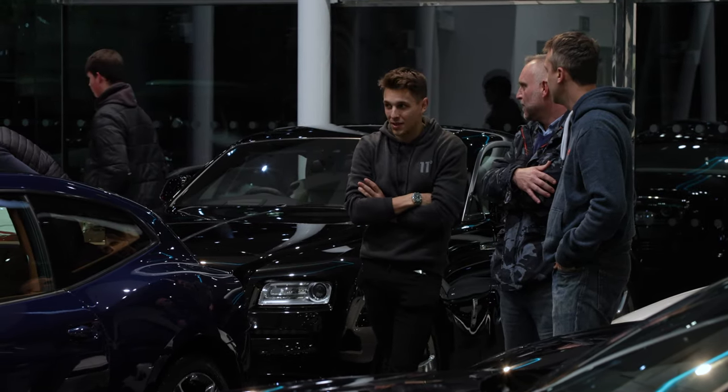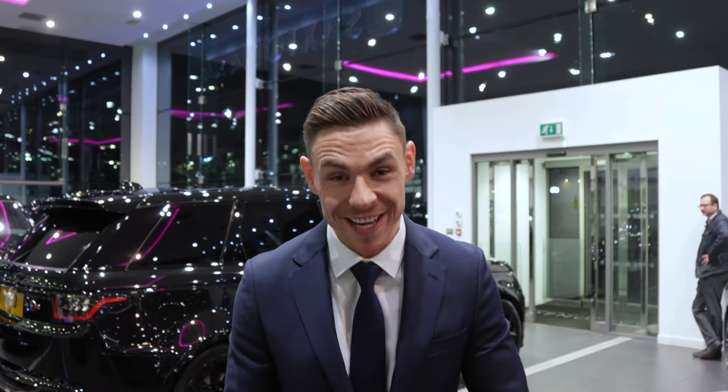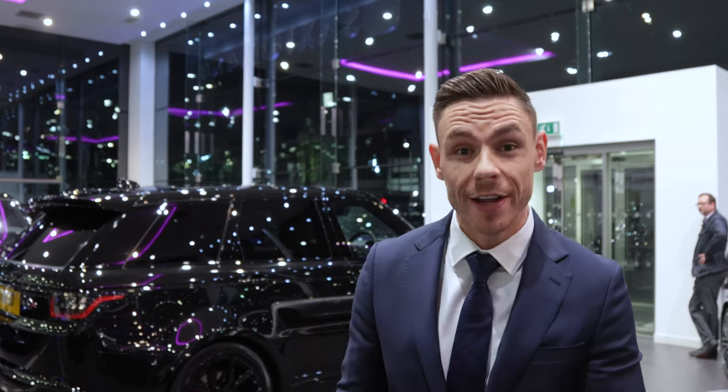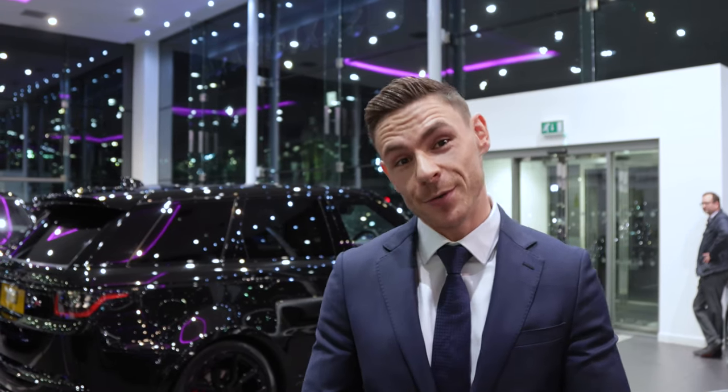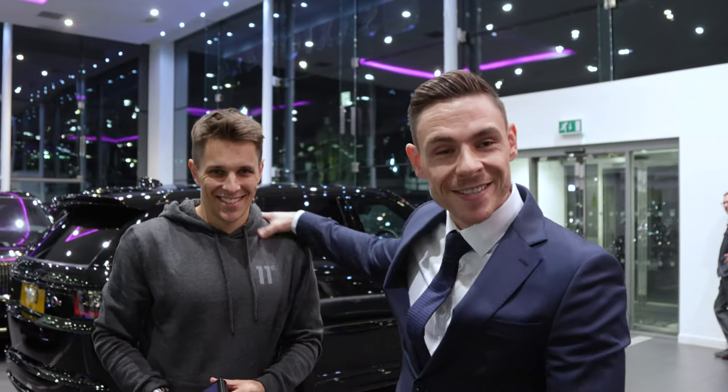The detail has been done. As you can see, the car is behind me and it looks absolutely sick, it must be said. The guys from F1 Wax — Stu and his team — they have done a superb job. The valet team who did the mopping, the polishing, the valeting, and of course the guys in the workshop back there — without their help. So firstly, thank you to you guys for making this happen.